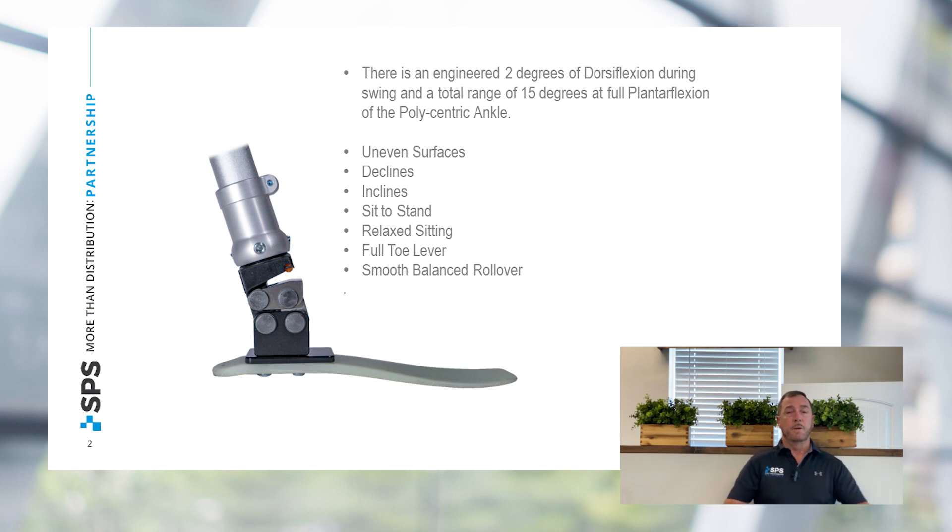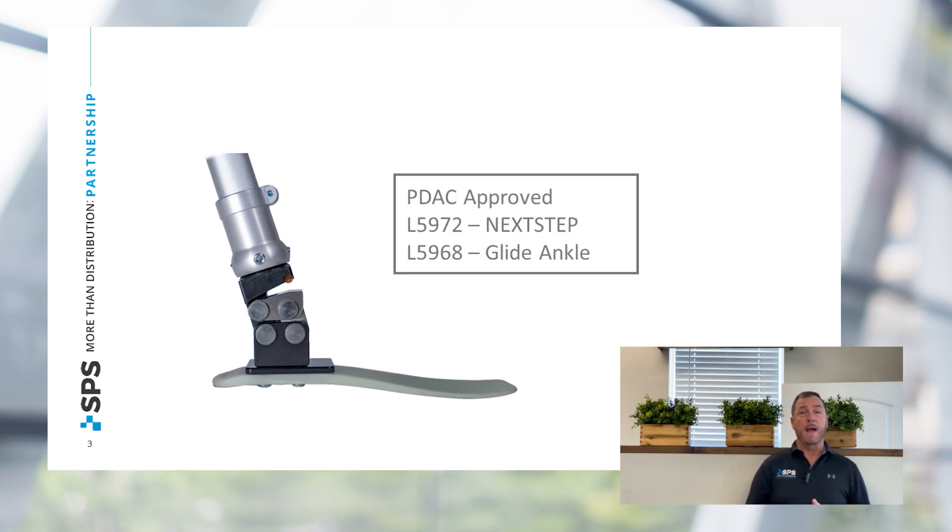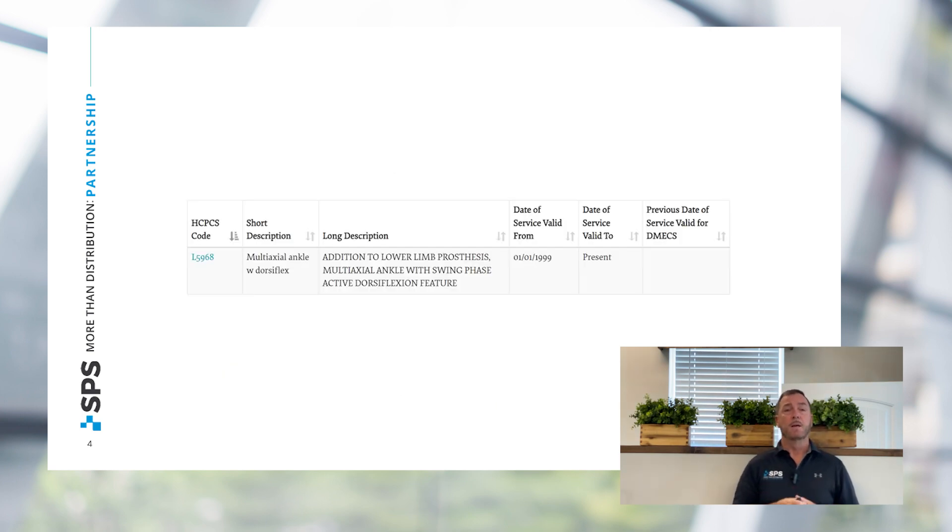The Next Step foot with the Glide ankle is PDAC approved for L5972 and L5968. Now a lot of people think that the L5968 is a hydraulic ankle code. It's actually dorsiflexion during swing phase. If we look at the PDAC description on this, the full description is: addition to lower limb prosthesis, multi-axial ankle with swing phase active dorsiflexion feature.